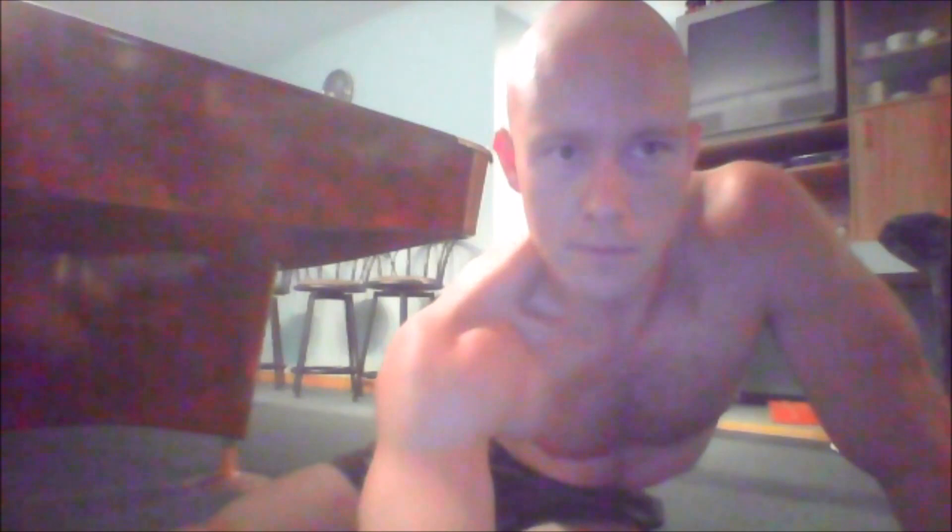If you have good flexibility and mobility but are still doing a muscle kachalochka and can't get the motion, my advice is to try just hopping. Get into position with your stronger leg in front and just do a little hop from right leg to left leg, keeping your knees close to each other — hop, hop, hop. Then try opening up the angle, and you will soon be able to do the kachalochka more or less correctly when transferring your weight through a hop.